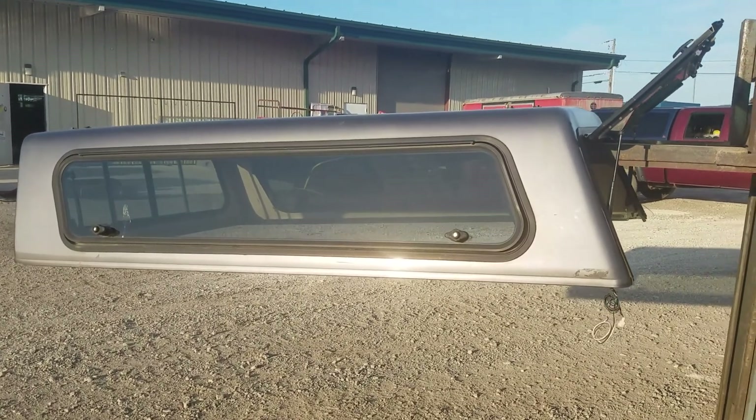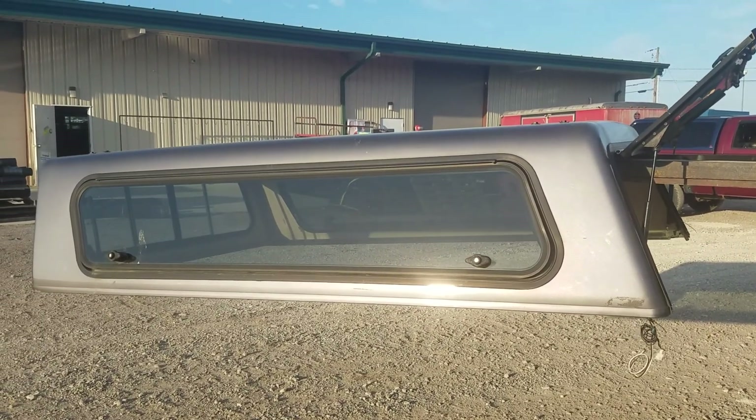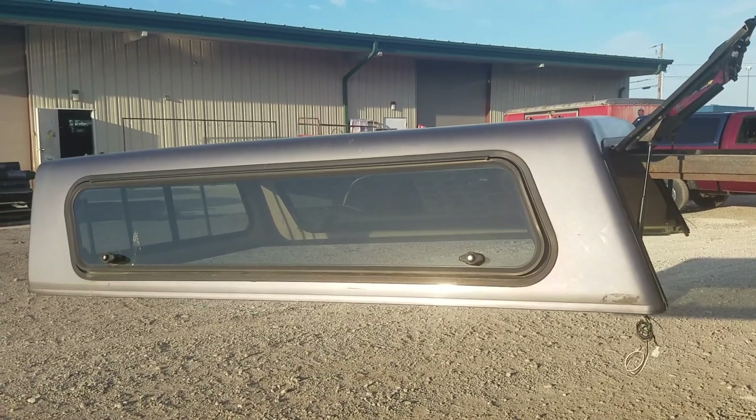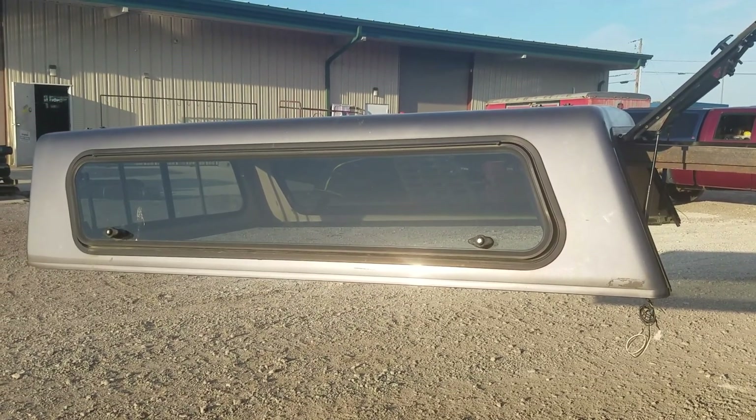We've got a cab high fiberglass cap that fits an 82 to 92 Ranger long bed with the seven-foot bed. It's an older Ranger longer bed — not real popular, but there are some out there.